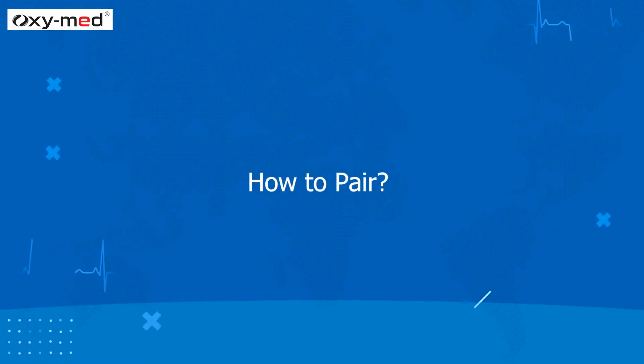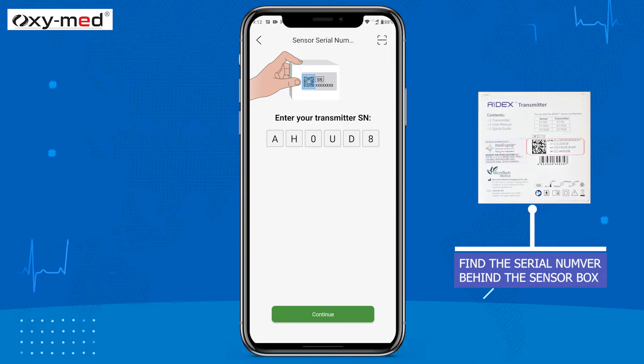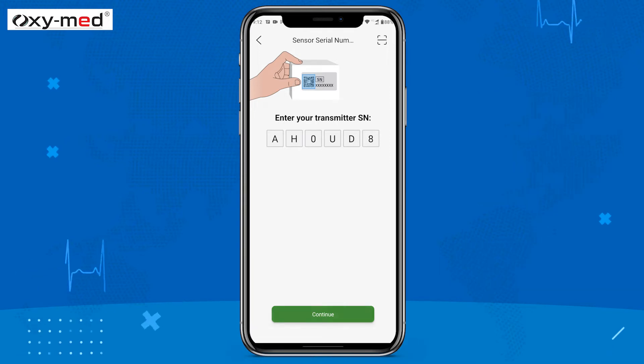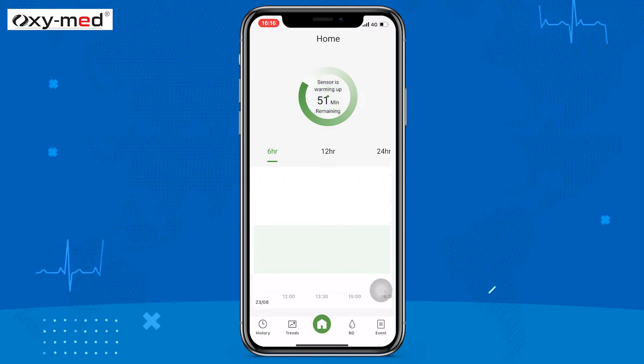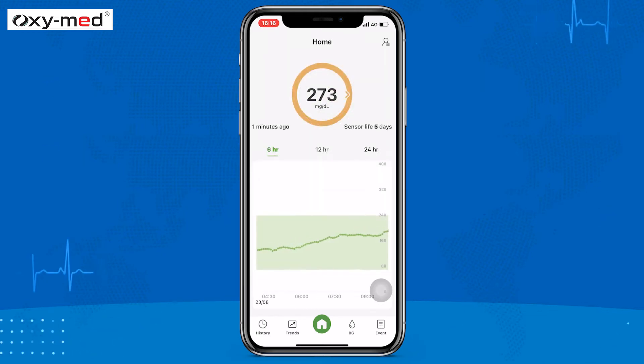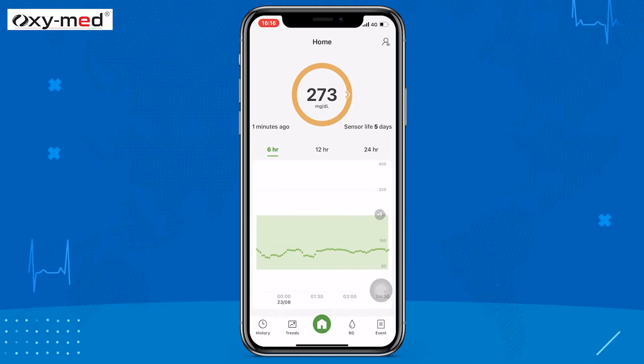Now let us see how to pair the device. Enter the serial number printed on the transmitter, confirm it is a new sensor, and then allow your sensor to warm up. Once the one-hour warm-up completes, you will receive your first sensor glucose reading. Your app receives sensor readings every 5 minutes.